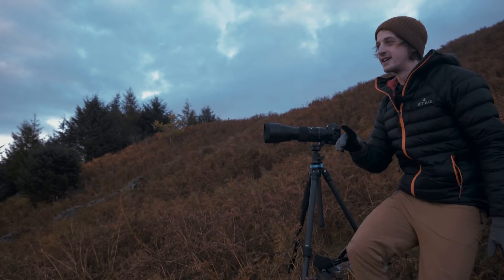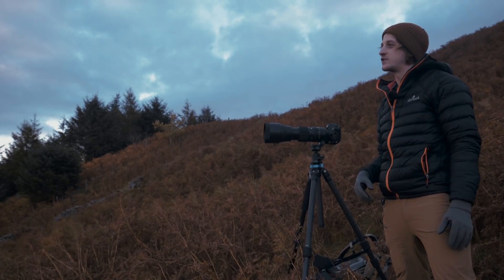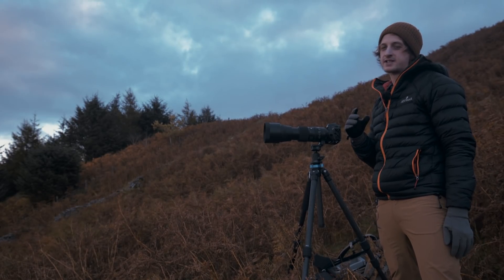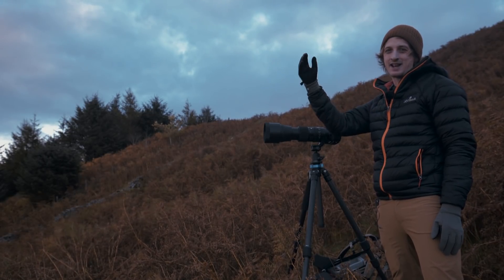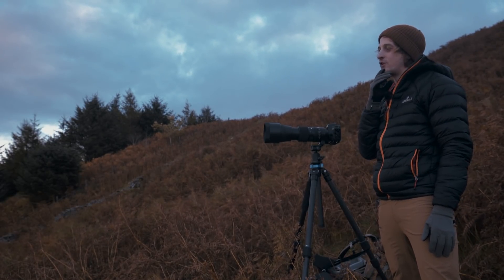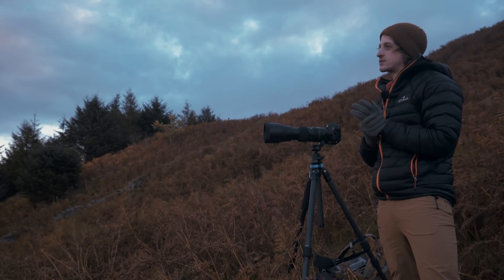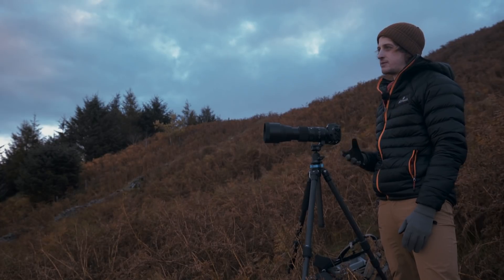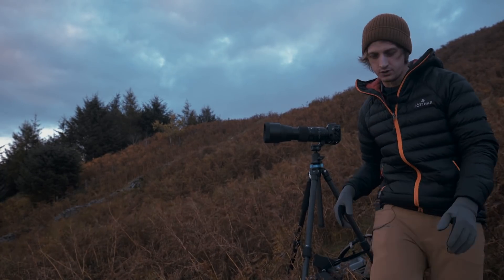Hold on, we're not done yet. It's three days later — we've got clear skies forecast for the full moonrise. This is the harvest full moon. I've got my composition set up and I've spent a lot of time planning this one. There's a little bit of cloud behind the mountain I'm aiming for, so I might have to come down to 400 or 300mm instead of 600mm.